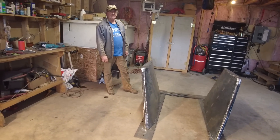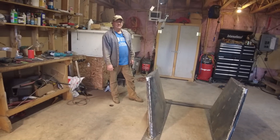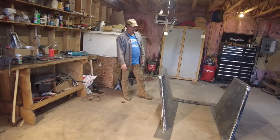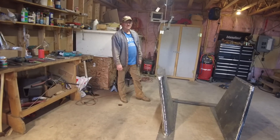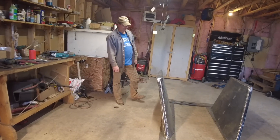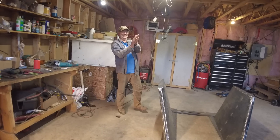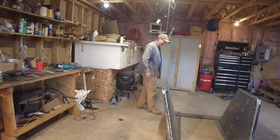Thank you very much, Brian, for all your assistance — from designing these to fabricating them. It's been a huge time saver for Wave Rover. Big round of applause for yourself. Beer time!